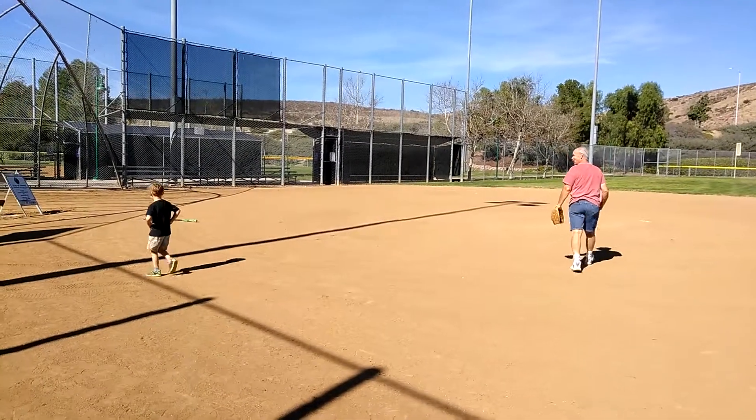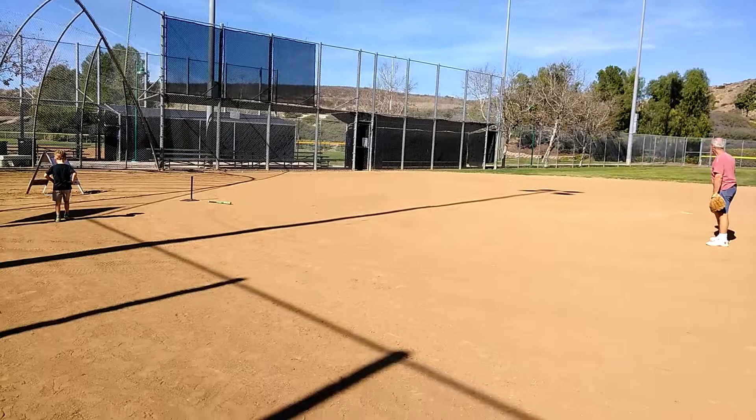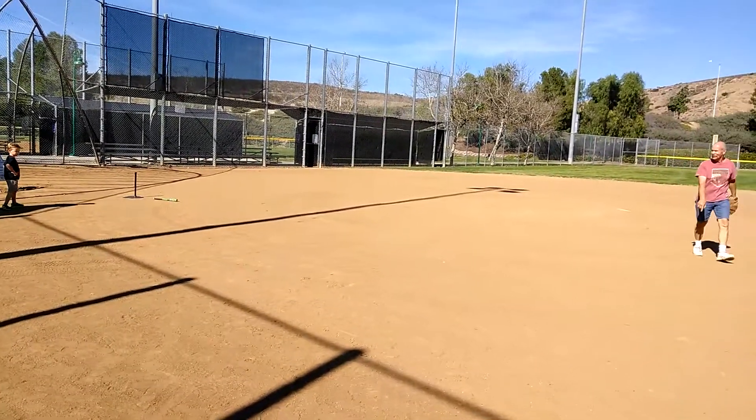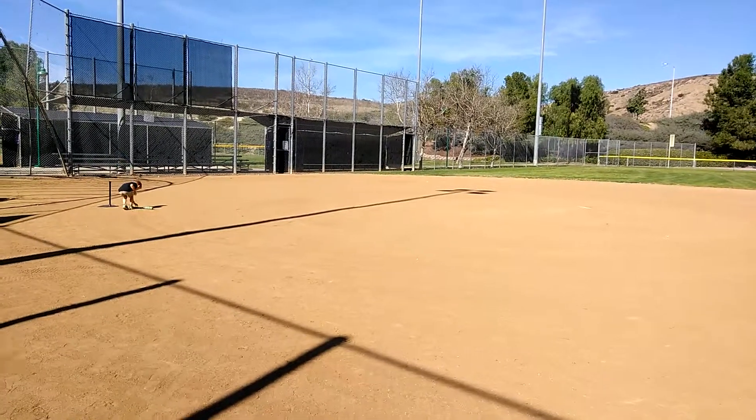He's doing the right thing. After you hit, you're running — you have to run to the bases. So this is the first time we've brought Ryan out for a little practice because he's going to start playing t-ball next month.